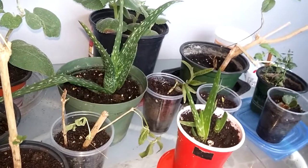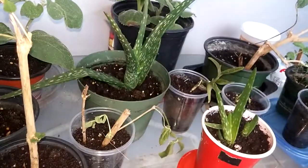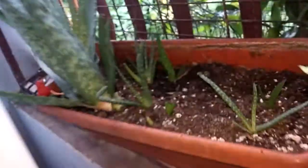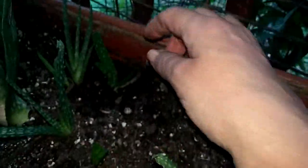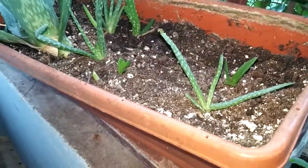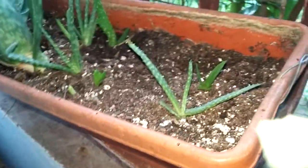I have three or four aloe vera. Let's go and check how many we got over here — we have two, four right there, six, seven, eight and nine — eight babies right there! They've grown, they're starting to grow on the side.